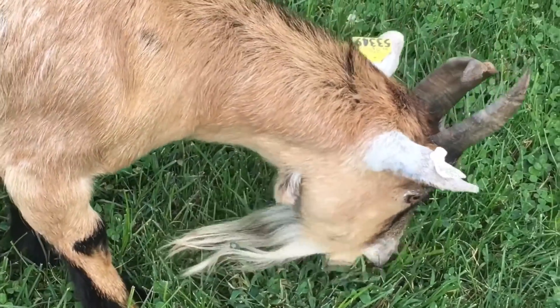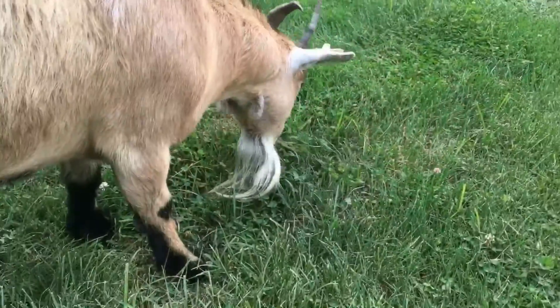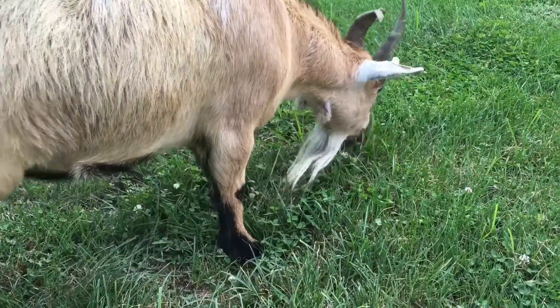It can affect cows, sheep, and of course goats. Hoof rot can cause extreme pain and discomfort for the animal, and if the animal becomes lame, he will have to be put down.